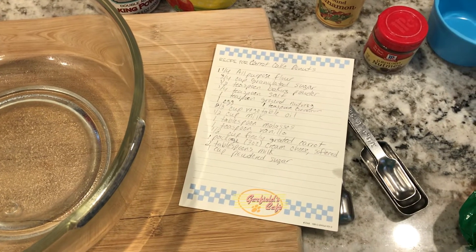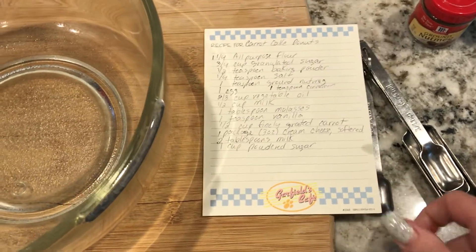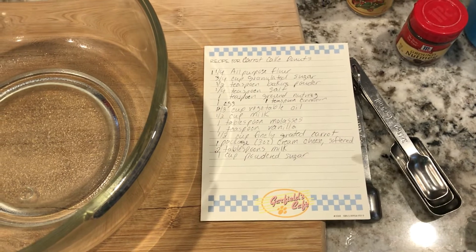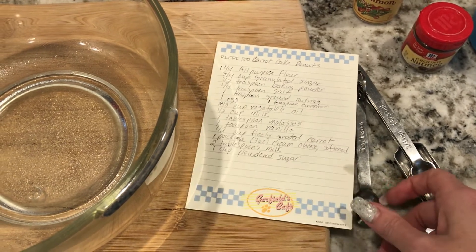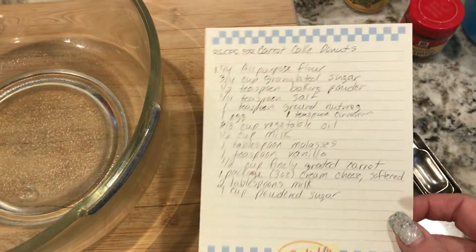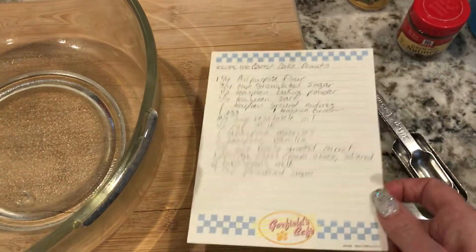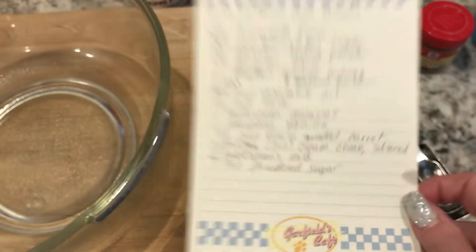Good afternoon. I am trying out a new recipe — I am going to be making carrot cake donuts. I've never made this before. I found the recipe on the Betty Crocker website. I will do a link down below if you miss any of the ingredients, since I'm probably going to go through this pretty quickly and my handwriting is the worst.